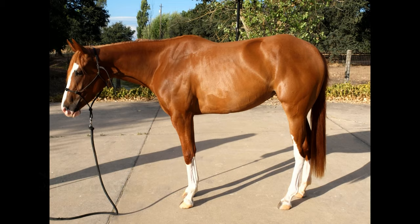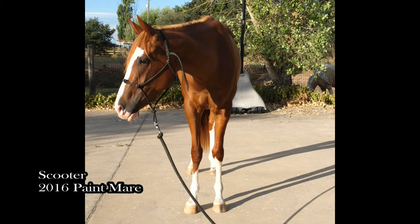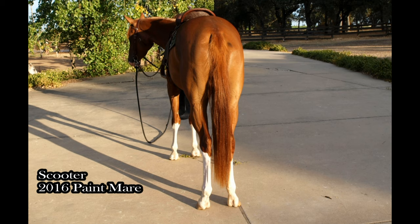Okay, so this is Scooter. She's a three-year-old paint filly. She's sorrel with a lot of chrome as you can see. Let's just look at these cute pictures of her before we get into it.